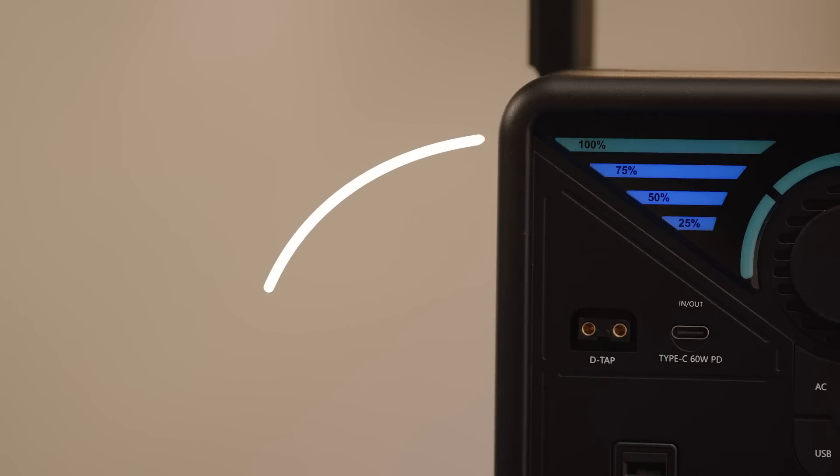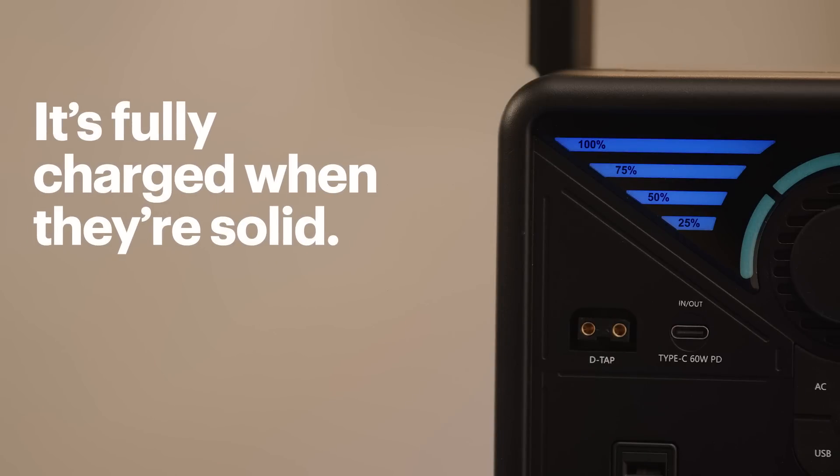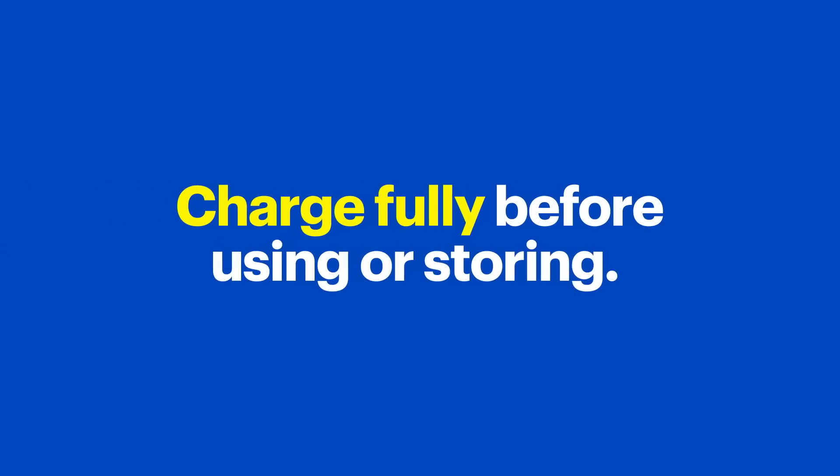After you plug it in you'll see the flashing lights on the front. This will tell you the current charge level. When they're all solid the Phoenix is fully charged.